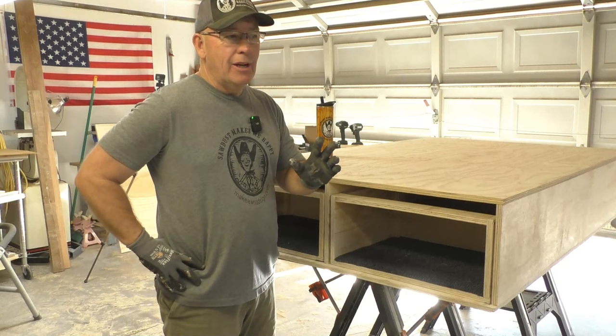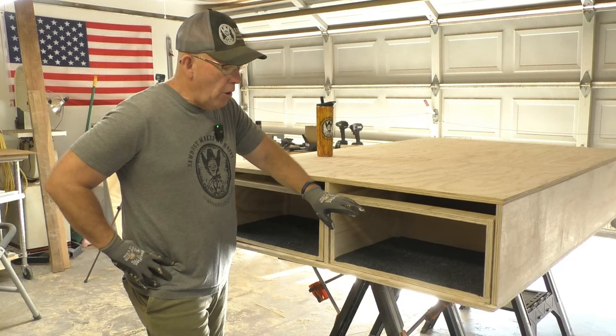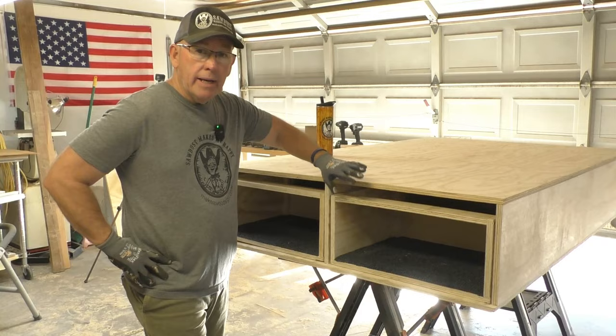We put the lid on and got this thing pretty much squared up. We're not furniture makers, so it ain't perfectly square, but it's square enough. Now all we've got to do is make our drawer fronts and get those cut. We can't put them on yet because we're still waiting on our casters, but we can get them cut and start getting this thing painted.